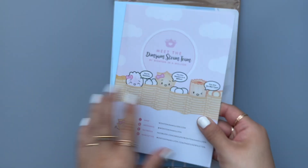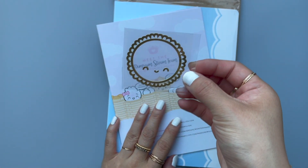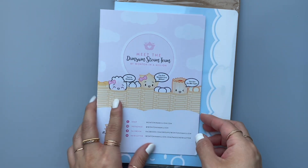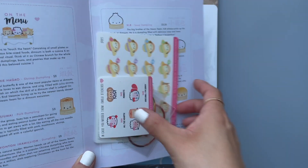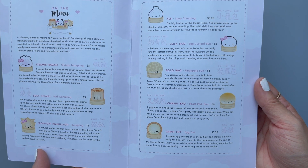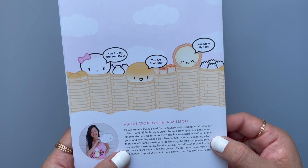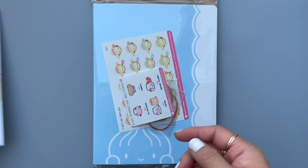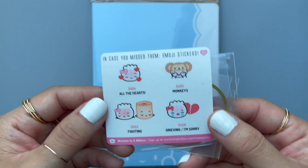So these are some decals and here's the little menu card with all of her characters. And then there's Cynthia, who is the owner and creator of all the cute stickers, and then we have a little freebie.